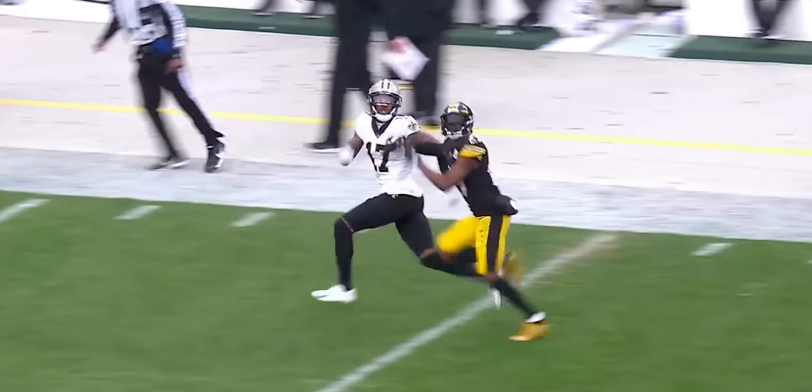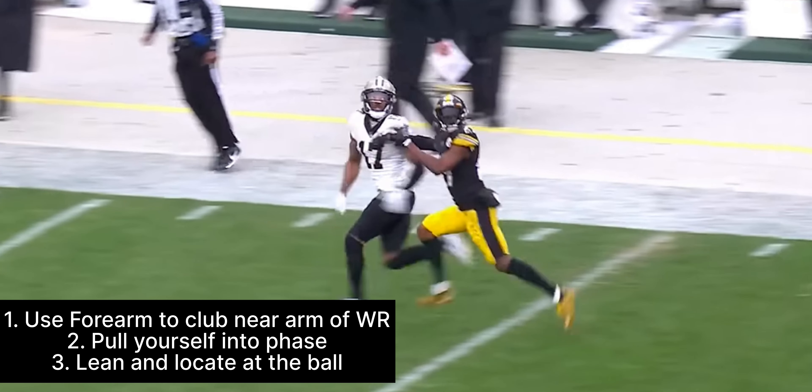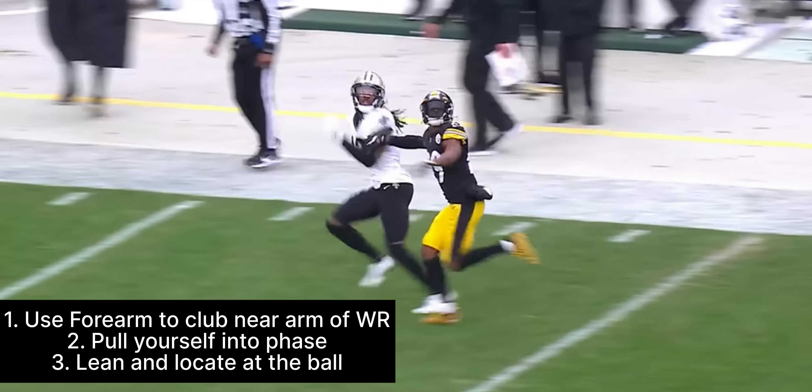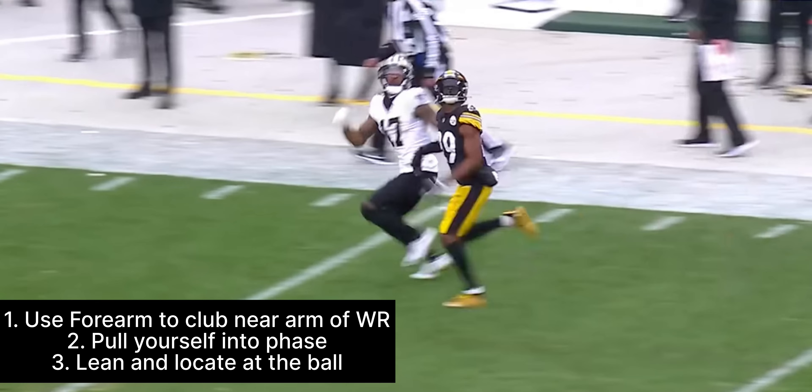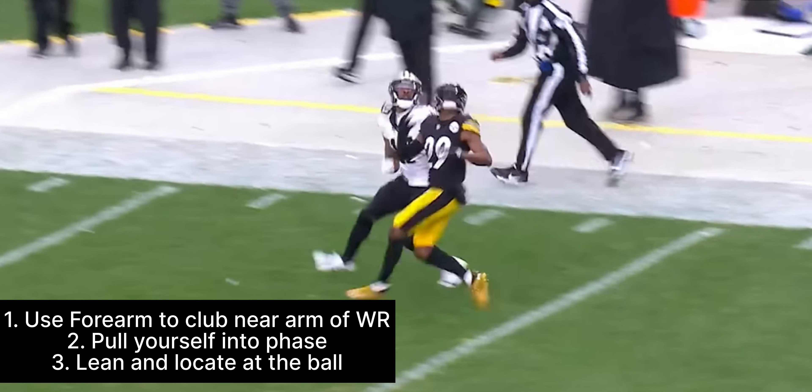The ref's not going to really see it. I would suggest going forearm, not hand. Watch it goes slow — pull himself into phase. Now look, we're in perfect position, our shoulder in his chest.